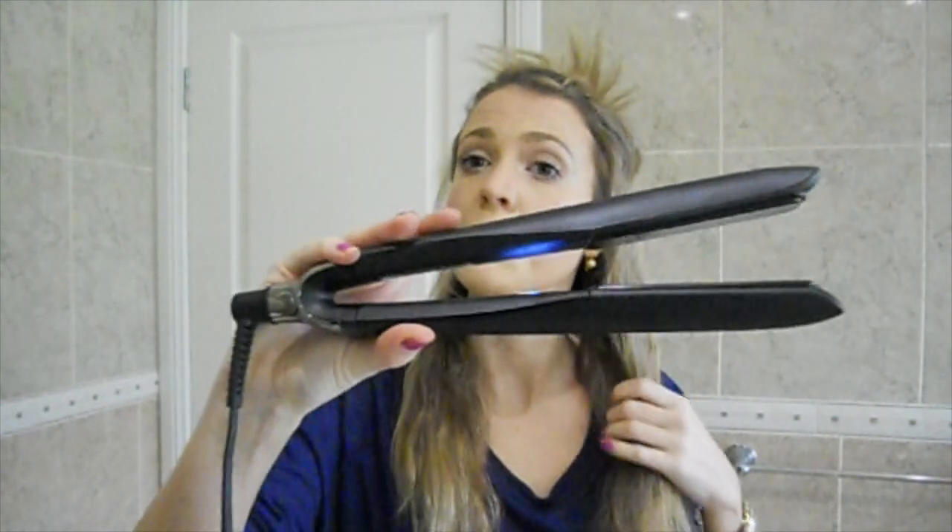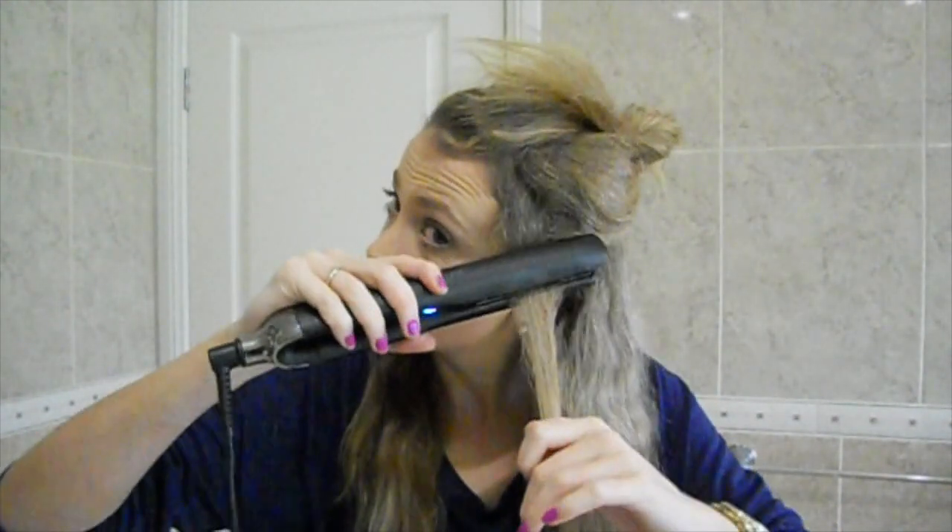Now you can see the light is on in the middle there, so let's start right close to your root.